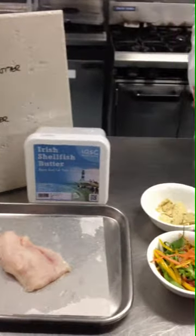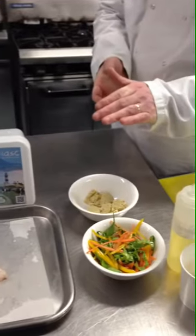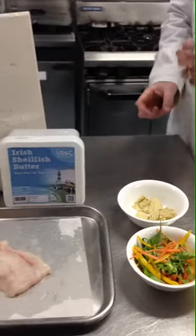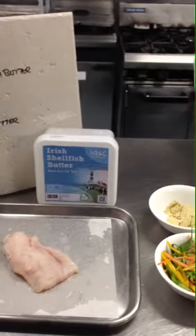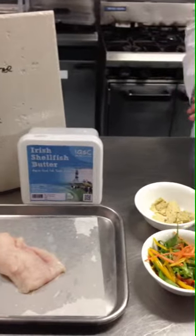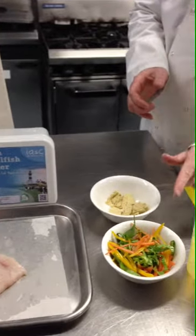For this recipe we're going to use a very simple fresh piece of fish — we're using haddock today. We're going to make a very light supper dish using Irish shellfish butter as a garnish and as a cooking medium, and we're going to serve it with a very simple salad. I've pre-made the salad just to save a little bit of time.